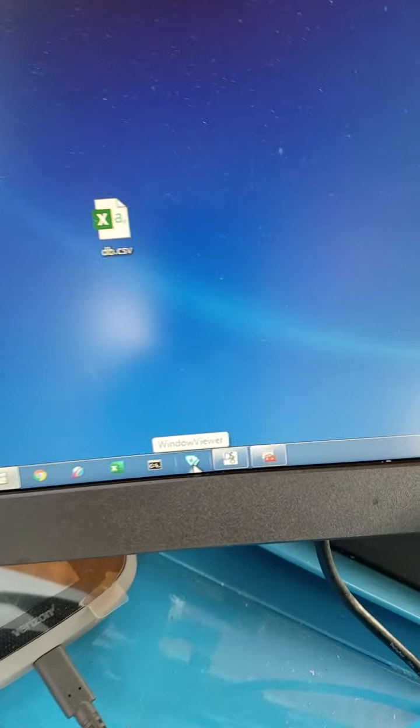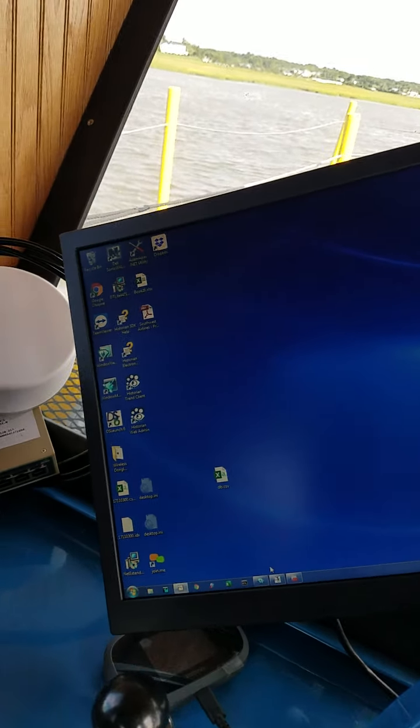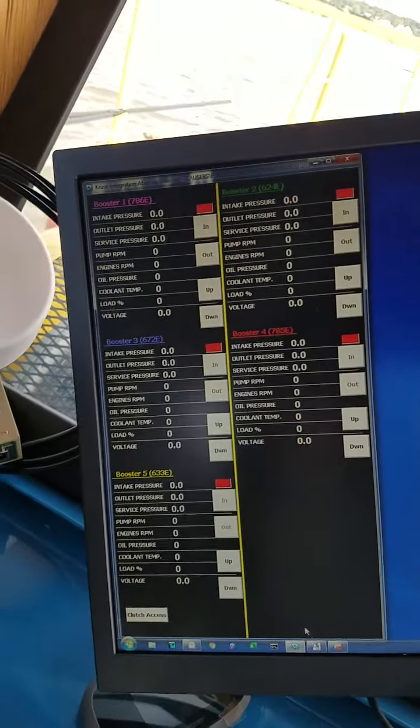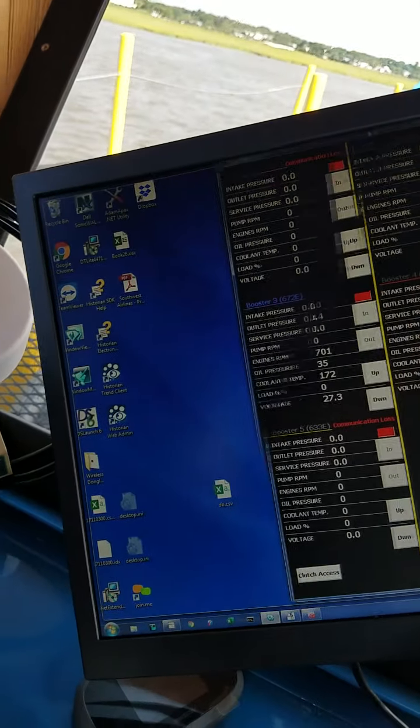It's called Wonderware — it looks like a little W. Window Viewer is the name of the application. It starts up and should come up over here. This screen can also be moved — grab it up here and you can move it around. We're going to size it over here so you can have room for your dredge pack.